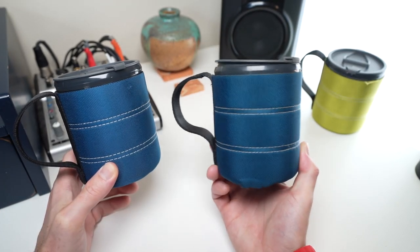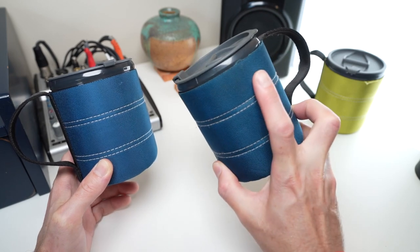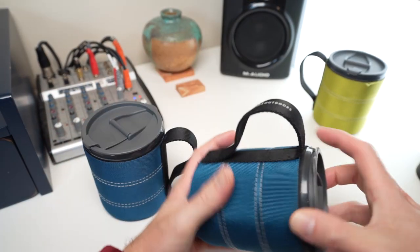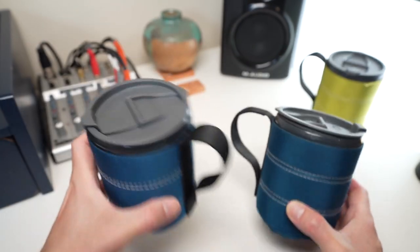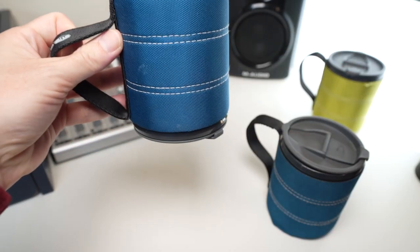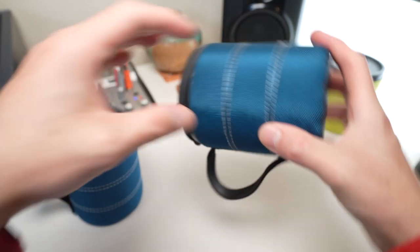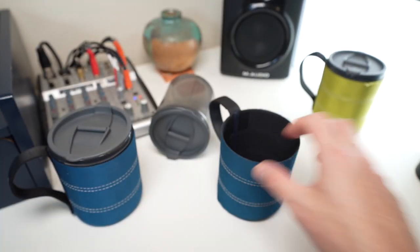This is the old one — two years and two months old. You can see it's more worse for wear. The neoprene has started to come apart and fray in places. Over time the neoprene sleeve becomes loose and so does the gasket. When you first buy the mug, you might be able to hold it upside down and the mug stays in, nice and grippy. With this old one, you hold it upside down and the mug comes out pretty quickly.